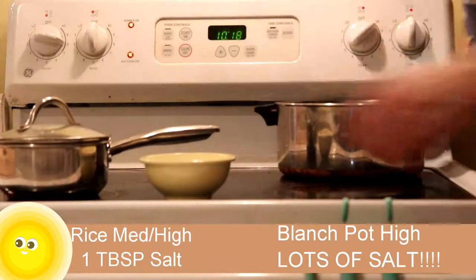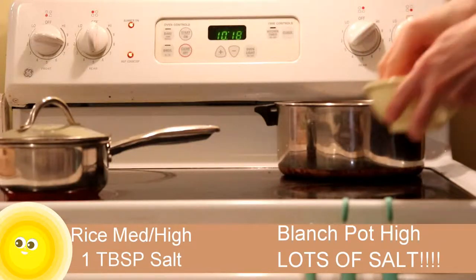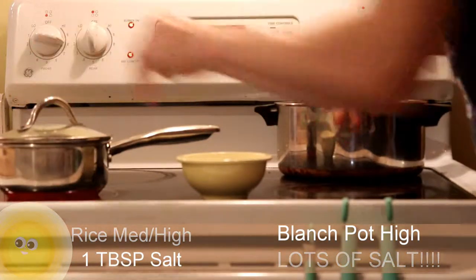When that water starts to boil — when the bubbles start to show — we want to turn it back to a simmer until all that water goes away. The rice gets one tablespoon of salt, and the blanch pot gets a lot of salt. We want it to taste like salt water.